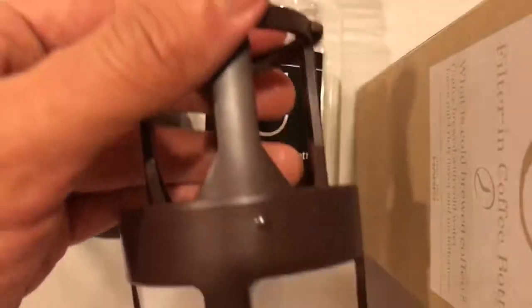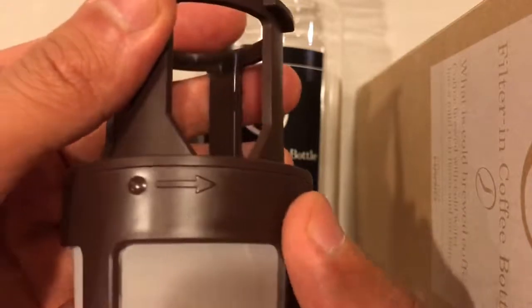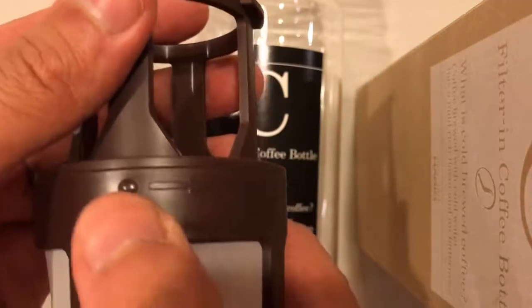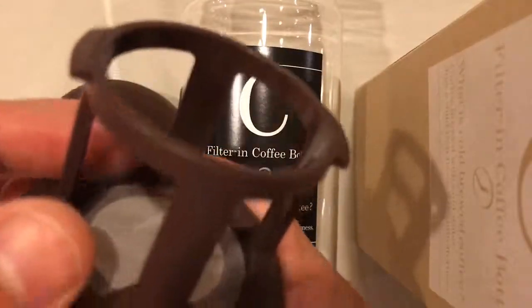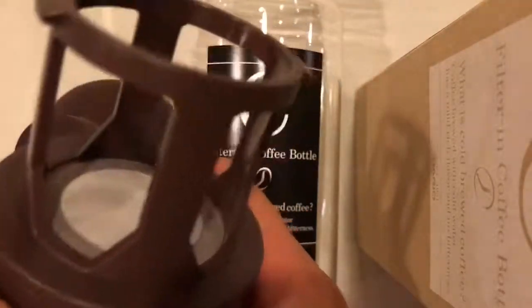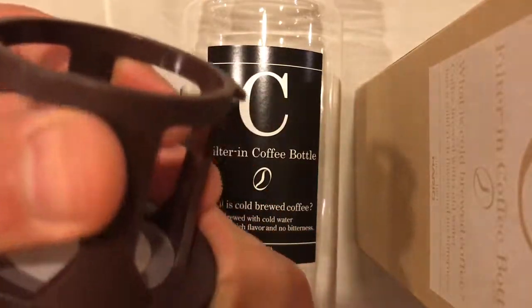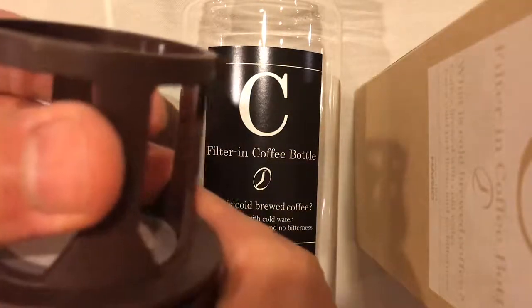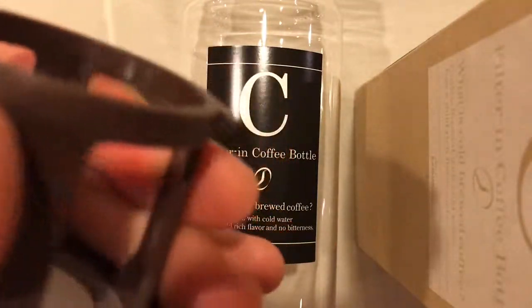In summary: the arrow on the base of the strainer shows the direction you turn it with respect to the cap to tighten. To loosen it — as you'd need to do when you first unbox it — keep the base stationary and twist the cap to the left. To tighten, hold the cap and turn it to the right.